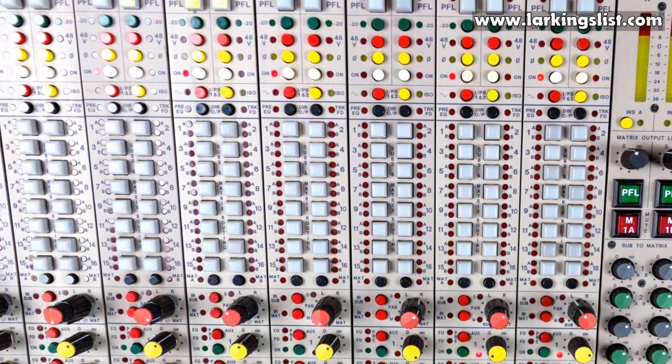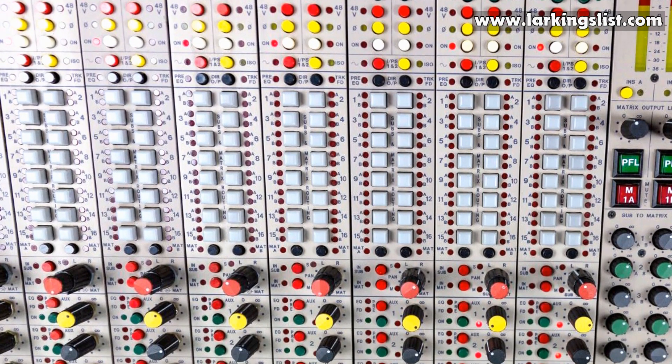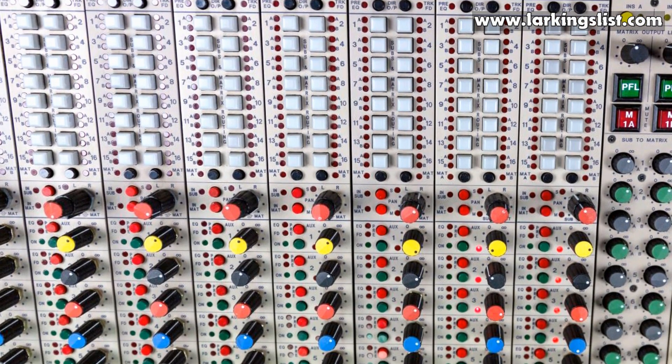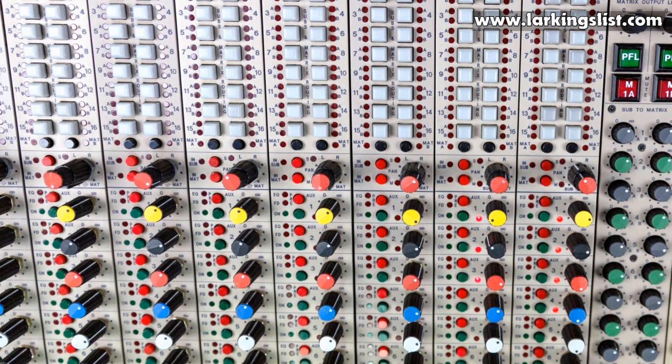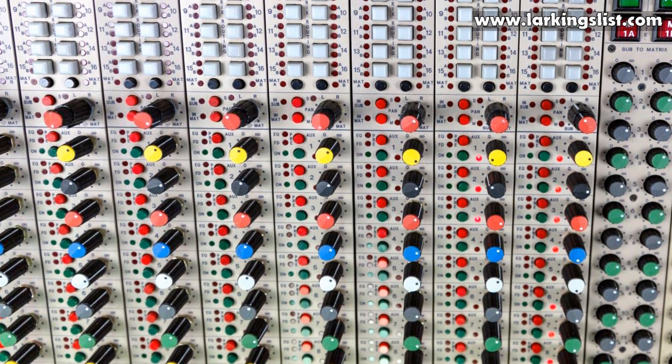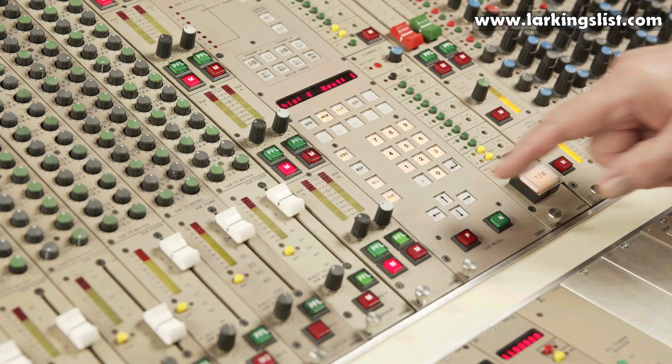Designing the channel to have access to two inputs is a work of genius, and allows the console to be used in a conventional manner or as an inline. A typical inline setup would involve all sound source signals connected to input A, while all playback line outputs return to input B.